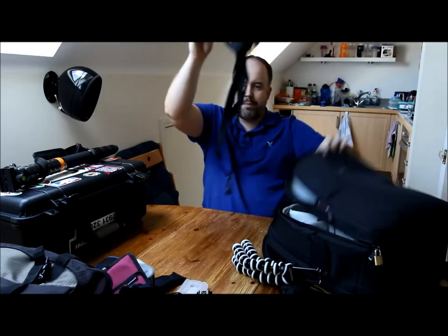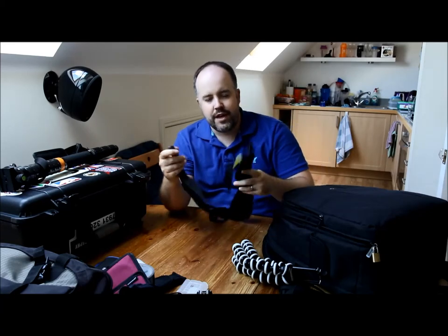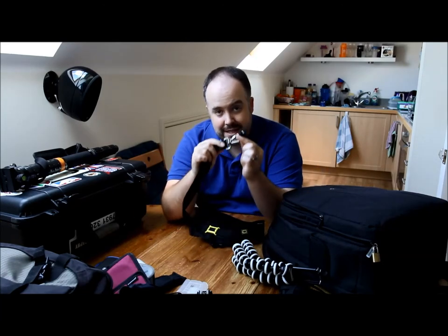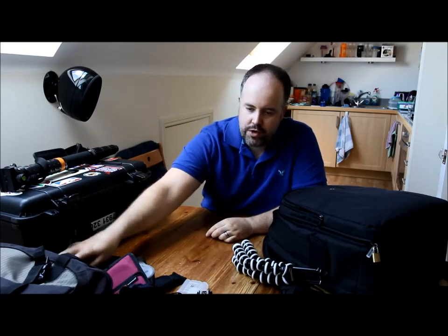I've got my camera strap in here. This is actually one half of a dual camera strap. It's not actually a Black Rapid strap but it's similar, and I've attached the Black Rapid accessories to it — it screws into the bottom of the camera.